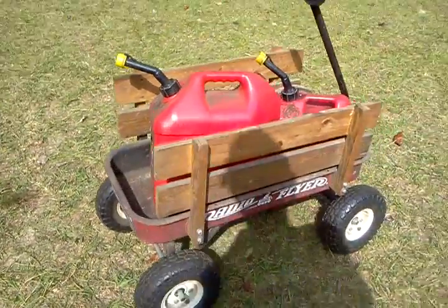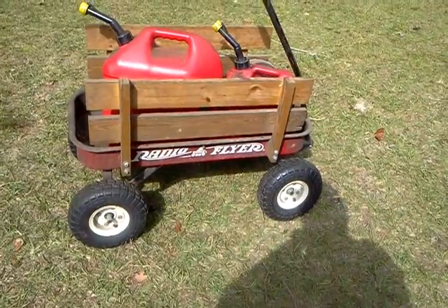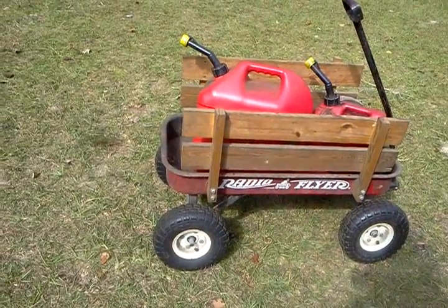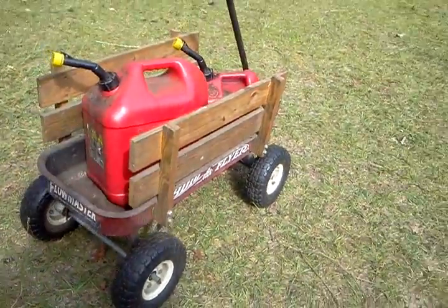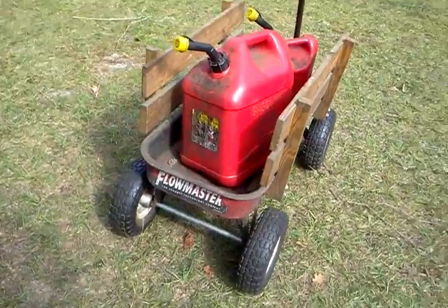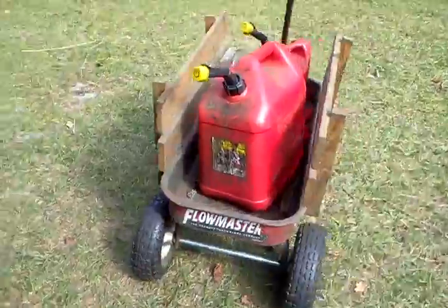I bought this thing originally back in the 90s but the little cheap lawnmower-type tires it came with were skinnier than lawnmower tires and weren't worth a crap. So those are some Harbor Freight tires - I believe at the time I got them on sale for four or five, six bucks a piece. Then I bought two pieces of axle stock at Lowe's, and at the time I didn't have a welder so I got my neighbor to tack it. Had to drill out where the axle goes a little bit bigger.